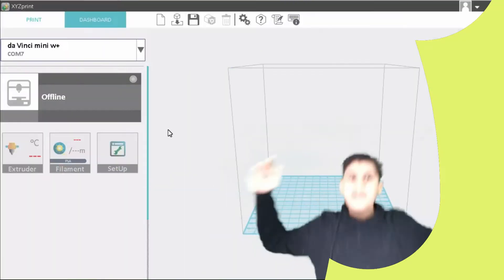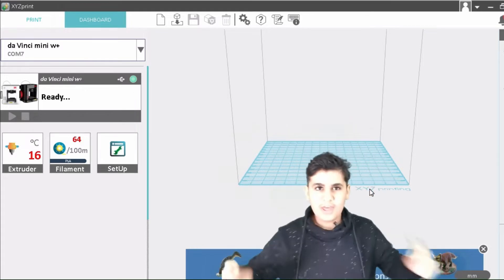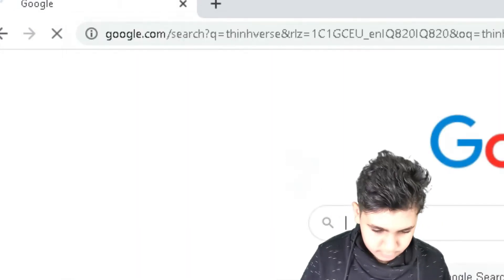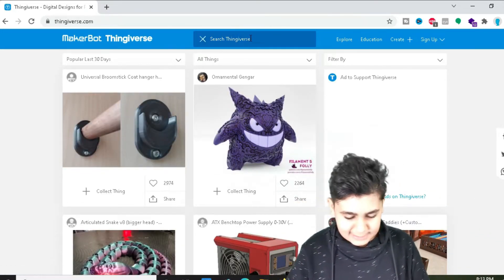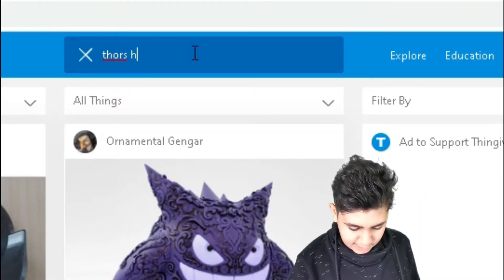Now that it's open, what should we print? We can go to Thingiverse to find designs. You can see many different designs — first there's Gengar, which is very nice, but let's search for Thor's hammer.